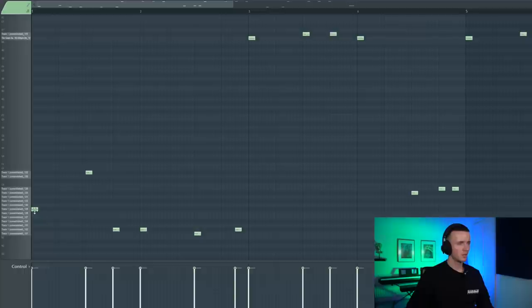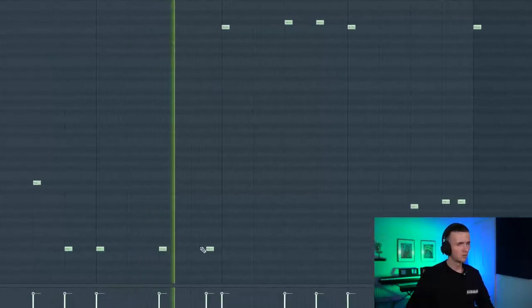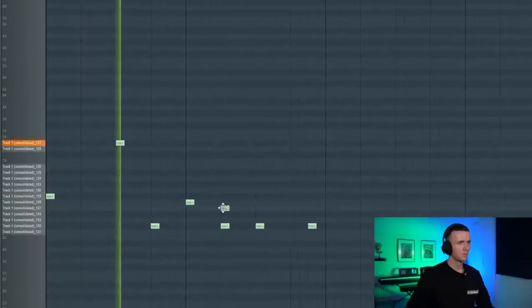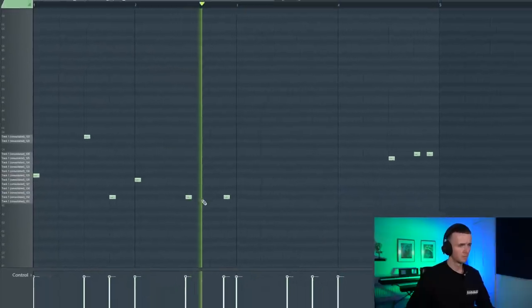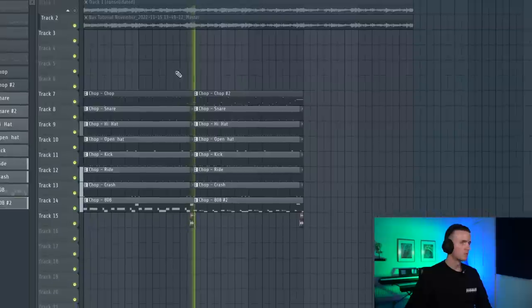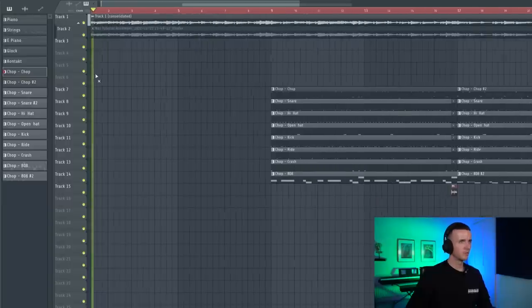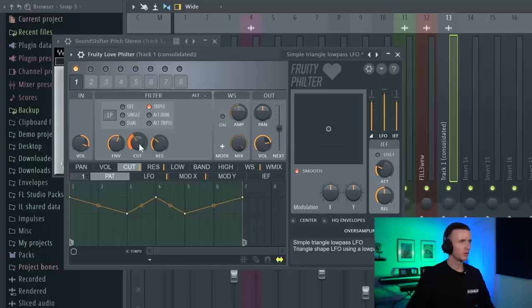This section sounded sick, I just need to figure out something else for the switch up. I need some sections down here without the strings. That sounded sick and then I just need to make sure the eight weight matches. Yeah, that transition sounds hard. I need to do a quick structure - I'm going to leave a little bit of the original sample and if you've seen me make these type of beats before, you'll know I love adding Fruity Love Filter, so this can just be for the intro.